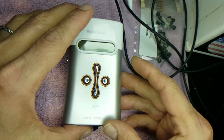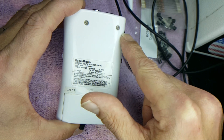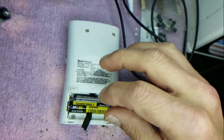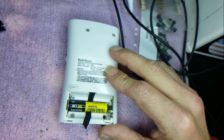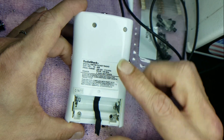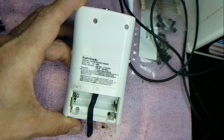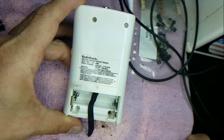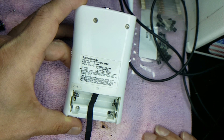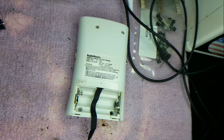Flip the radio around to the back — you'll see two screws here. Open the battery compartment and remove the batteries; it's always good to remove them so you don't fry anything. Once the batteries are removed, there are two more screws down here. You'll notice an odd-looking screw color in there, which tells me somebody had already been inside this unit before. Let's go ahead and open her up.